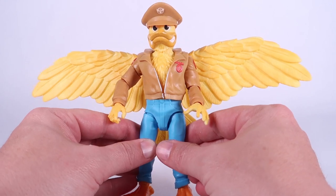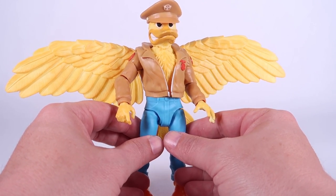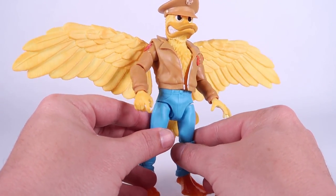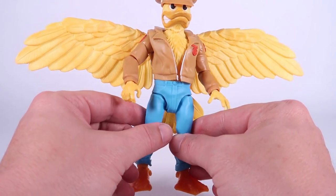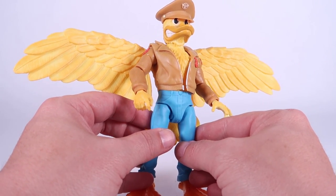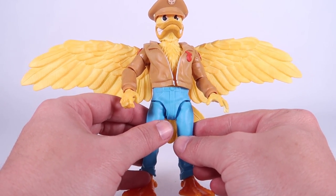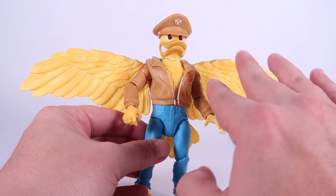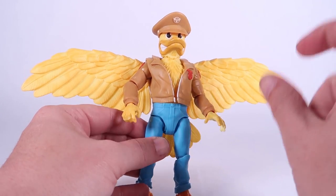The bomber jacket that he's wearing and his hat feel like they are too light brown for me. You'll definitely see that later on when we compare them to the other Ace Duck action figures — I definitely think it should be a much darker brown. This light brown and yellow combo almost blends together a little too much, making his overall sculpt feel a bit soft.